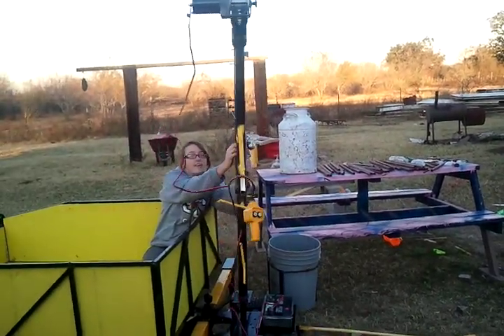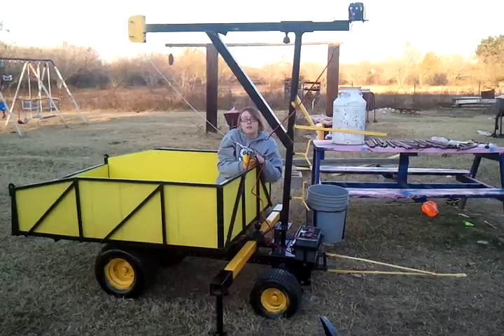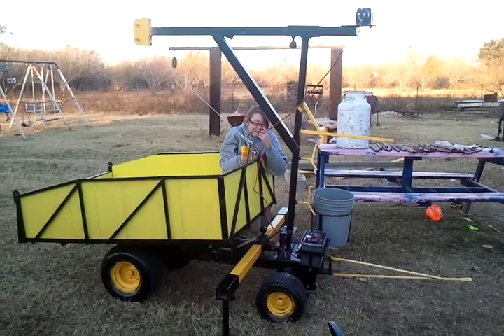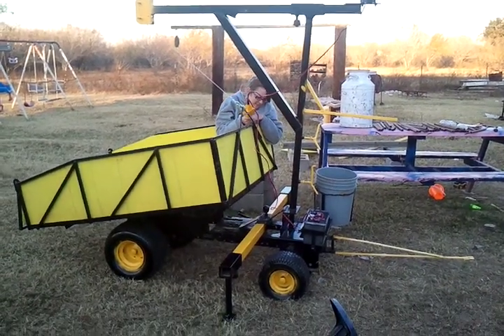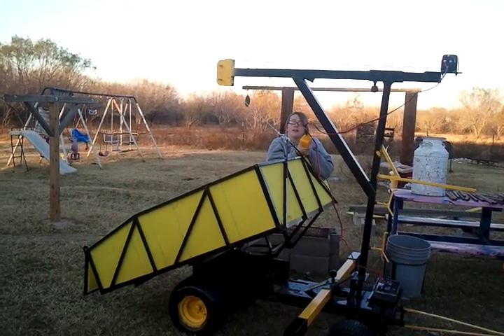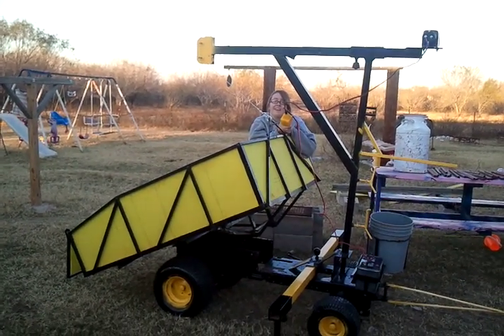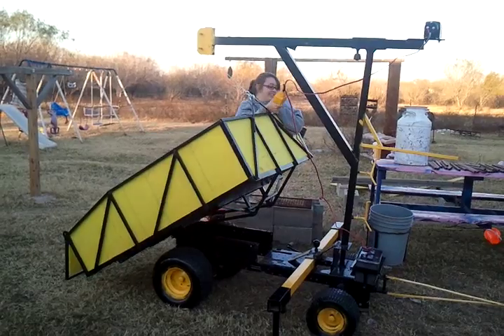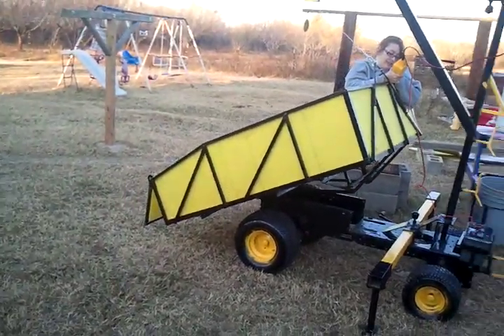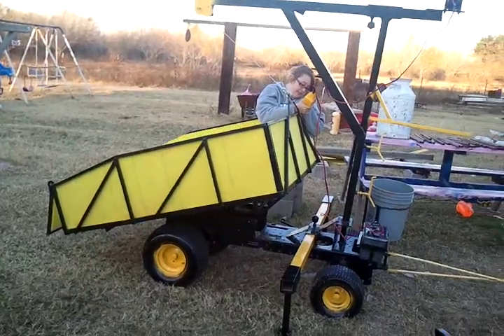And we can put them in the dump if we want. Here she's going to lift herself up. You can also see the tailgate swings free — it's got a latch on it.